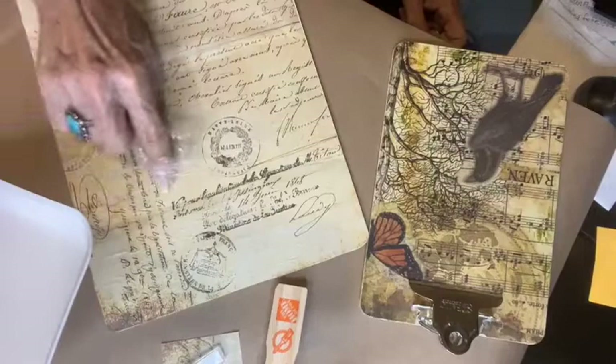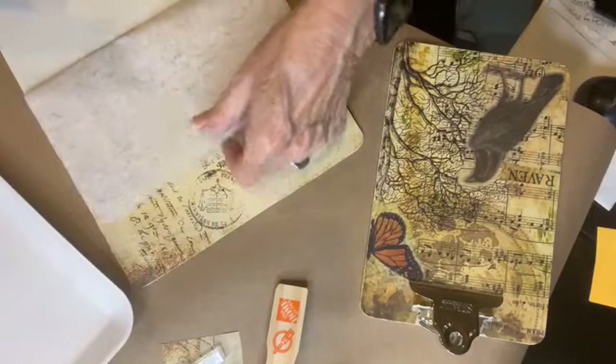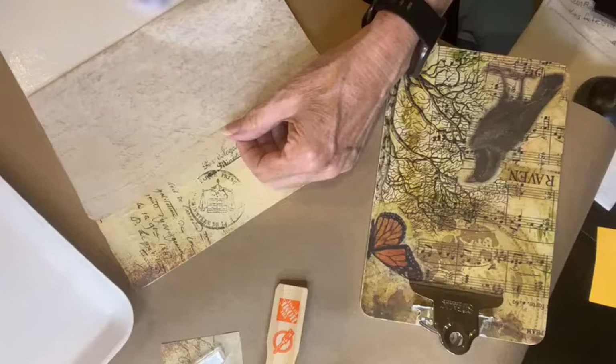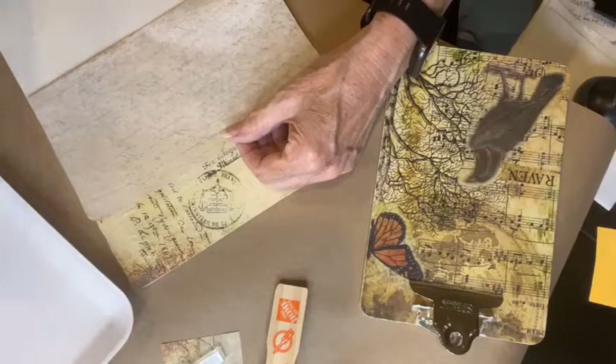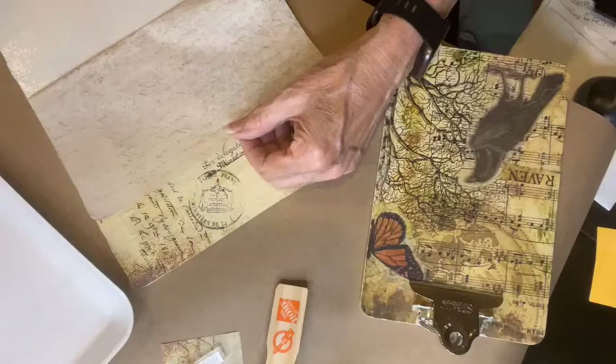When you buy decoupage tissue from me, I always include a copy of iron-on instructions. If you've never seen me demonstrate the iron-on method, it's really good when you're lining the drawers of a dresser or nightstand with decoupage paper — a really good way to make sure your decoupage paper is adhered and really smooth.